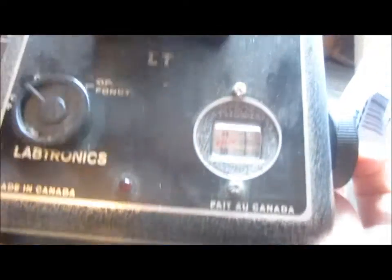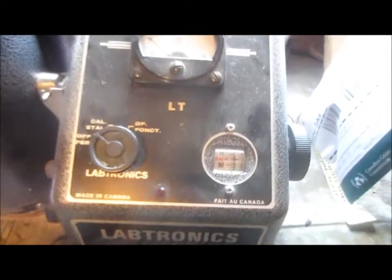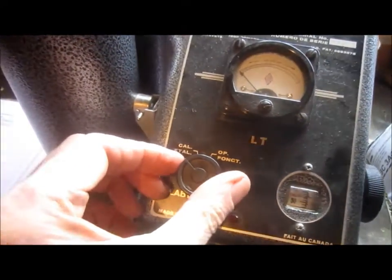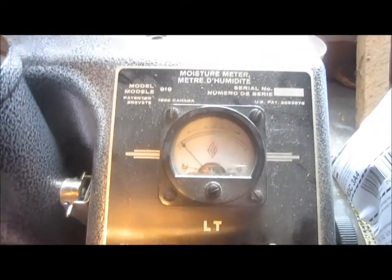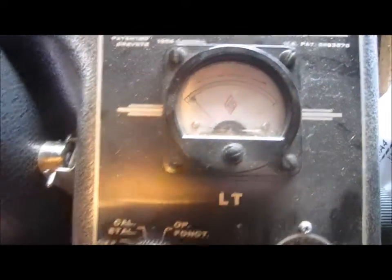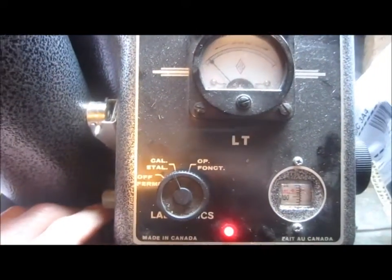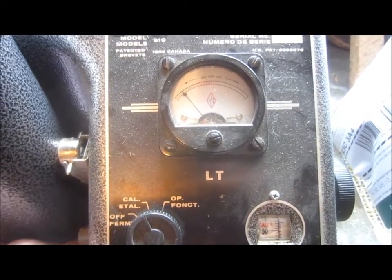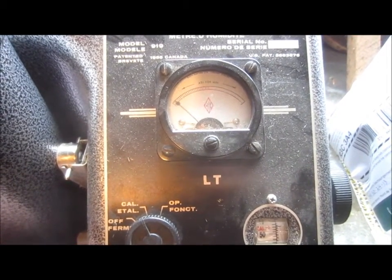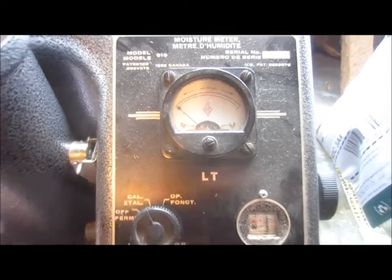Set the knob to the arrow that says 'cal' — that's calibrate. Then you try to zero that needle by rotating the little dial on the left. Turn the other way and that's pretty much zero right there.